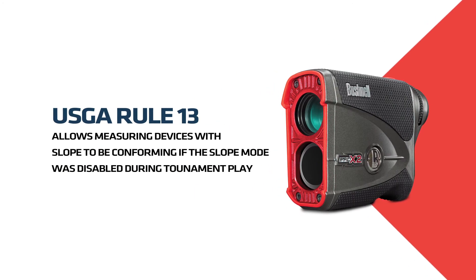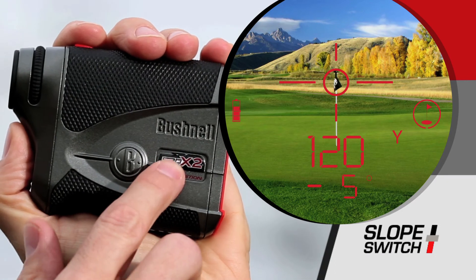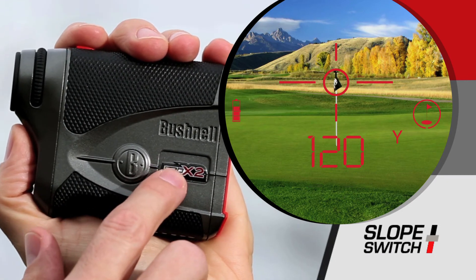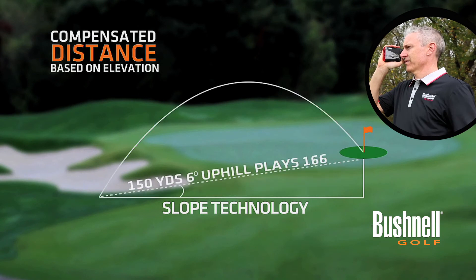Last year, the USGA revised a rule to allow measuring devices with slope if the slope feature was disabled during tournament play. The Pro X2 has Bushnell's new slope switch technology, which allows the golfer to easily toggle in and out of Bushnell's patented slope function. Now you have a laser rangefinder with Bushnell's slope technology for any circumstance.